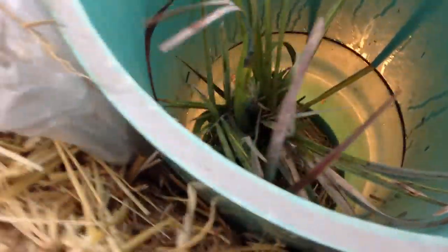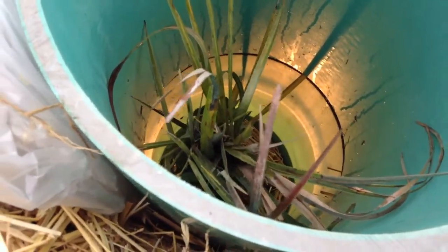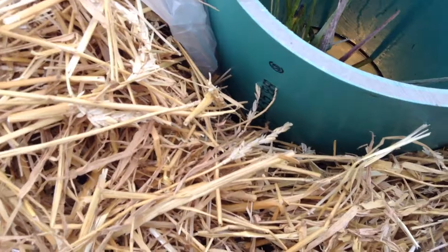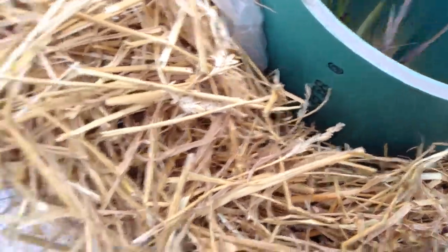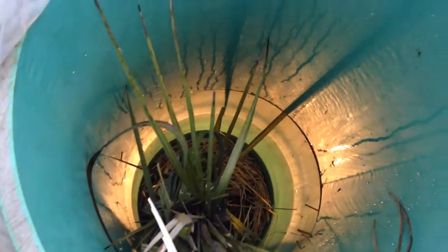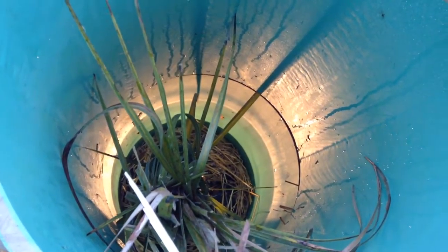I placed pipe over the plant, inside of the bag. And then I placed straw all around, inside of the bag also. Straw is a great insulator. I am very impressed with how much heat this light is putting off — it's only a 20 watt bulb.